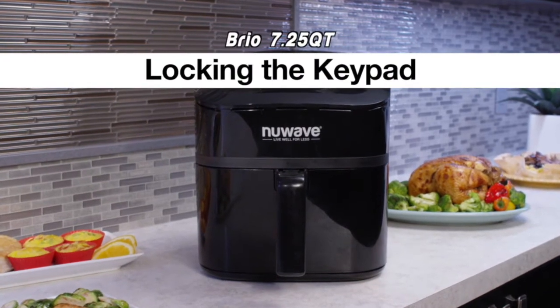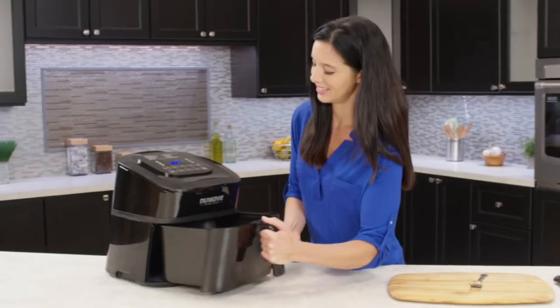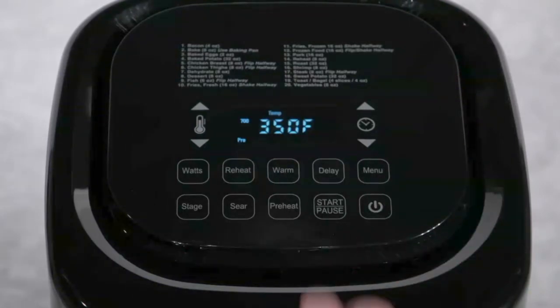Locking the keypad. The Brio offers a safety feature to prevent accidental setting changes during the cooking process. You can lock out the control panel. Here's how to do it: turn the Brio on. Set the cooking temperature and time for your recipe and press start.